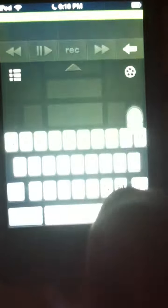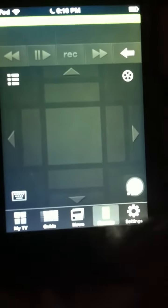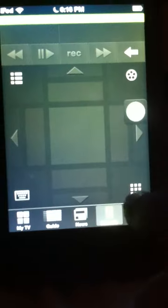You can use the keyboard to search for something specific, or you can just write in a website — that's pretty cool. You can also get the keypad to type in a website. And that's all!